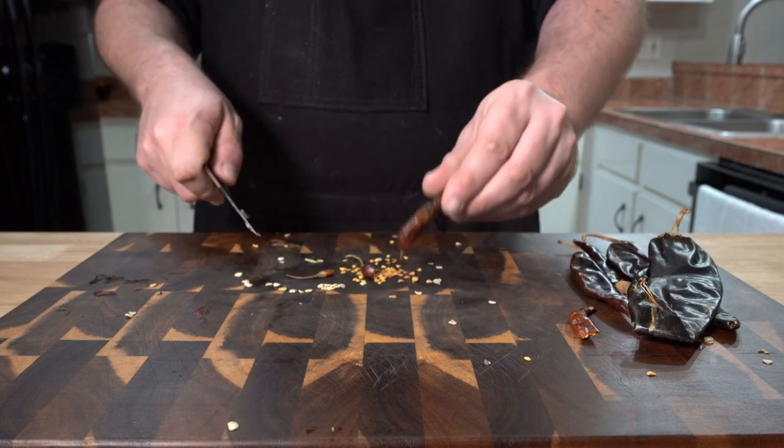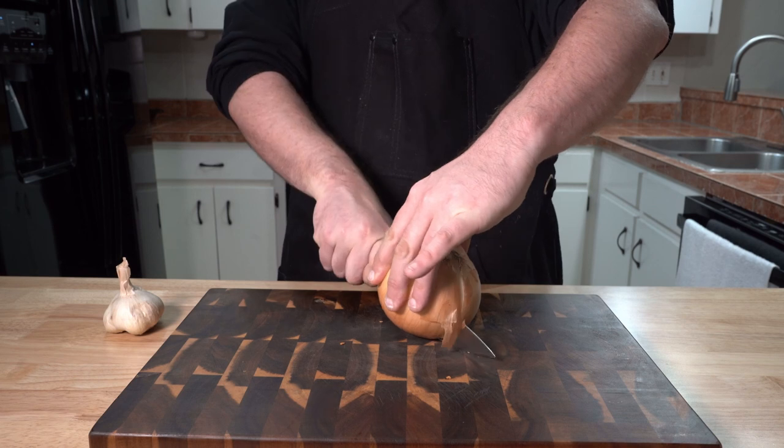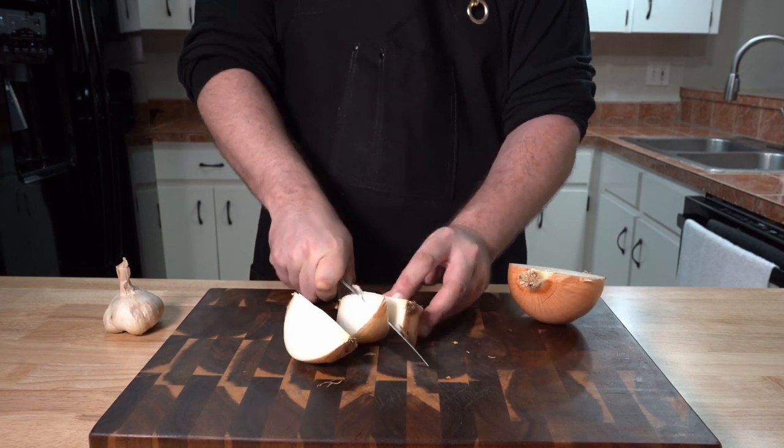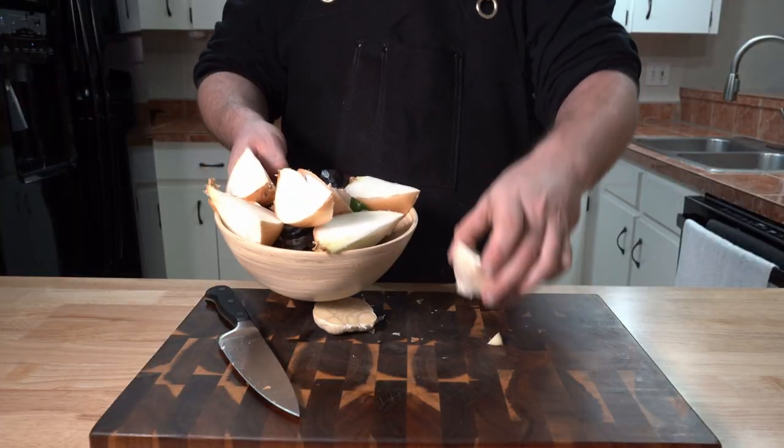Just remove the stems and knock the seeds out and they are ready to go. Leaving the peel on, just cut up an onion in sizes that will fit into whatever pot you have. And also take a whole bulb of garlic and just cut it in half, peel it all, and add that to the pile.